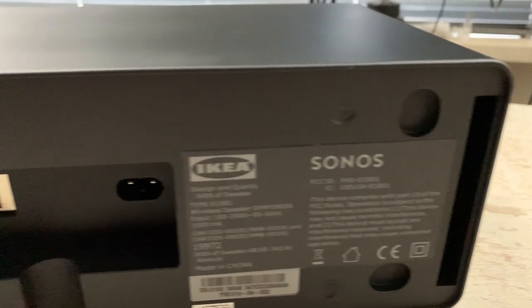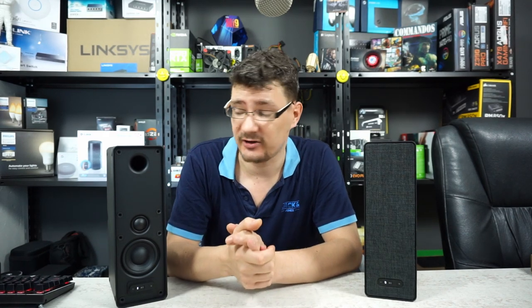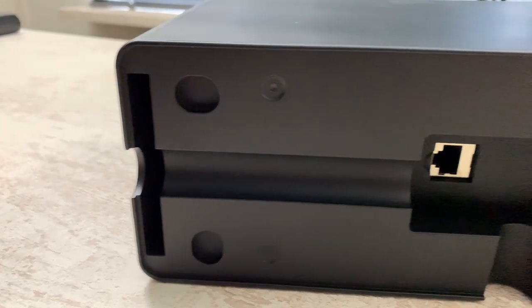And of course the status indicator LED. Moving over to the back of the speaker, in the middle we have the power connector — a power cord is included, it's 1.5m. Below that we have the very recognizable ethernet connection Sonos provides on their speakers, so you can connect it through ethernet if you don't want to use WiFi.